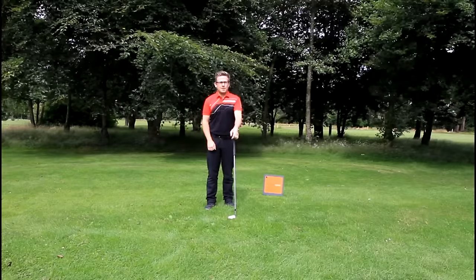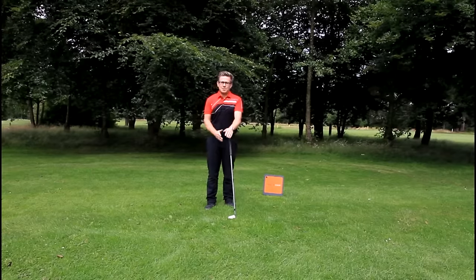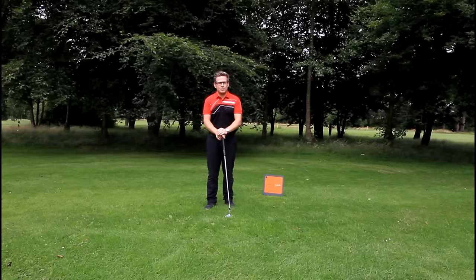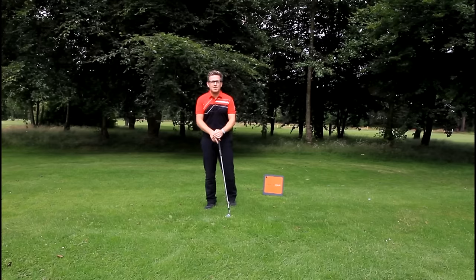Hi there, I'm Dan Whittaker. I'm here today to talk to you about the importance of making sure that you have the correct golf grip for your game. There are going to be different strengths of grip depending on how consistently you can square the club face, but there are some key fundamentals in the grip that you really want to apply to your game.